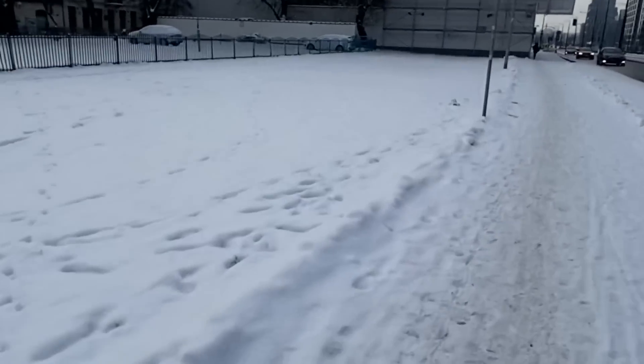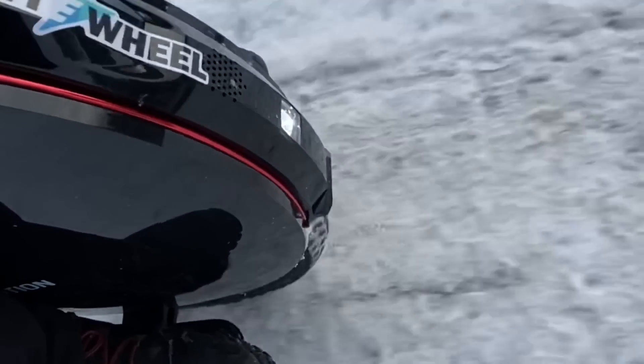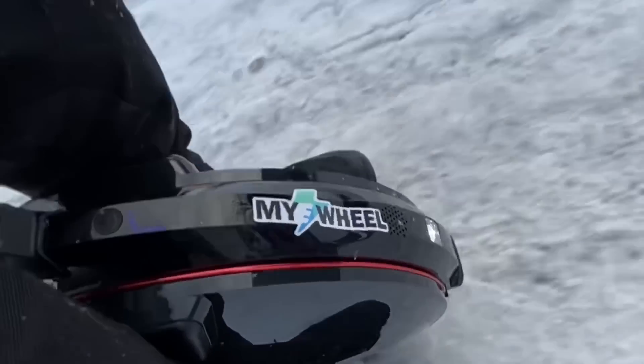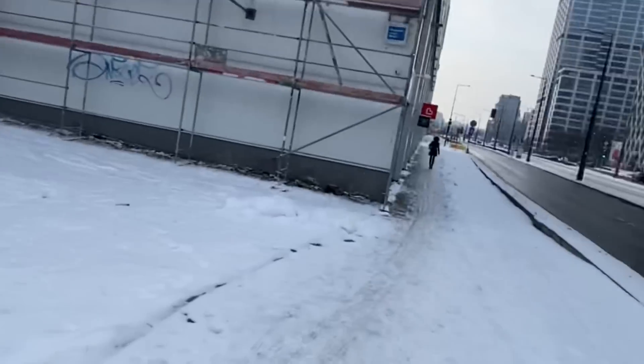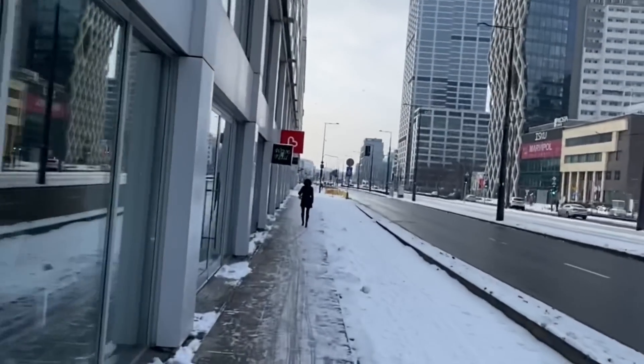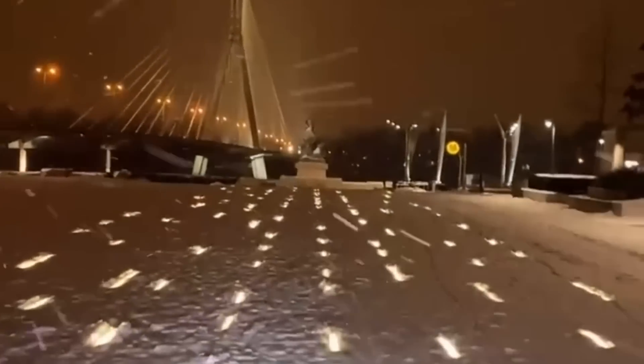And that's it for the InMotion V10F teardown. Be careful when reassembling — don't screw in too hard or you might crack the plastic. I hope you liked this video and found it helpful. If you enjoy seeing what's inside electric vehicles on this channel, hit the like button, subscribe, and comment if you want to see more. See you in the next one!